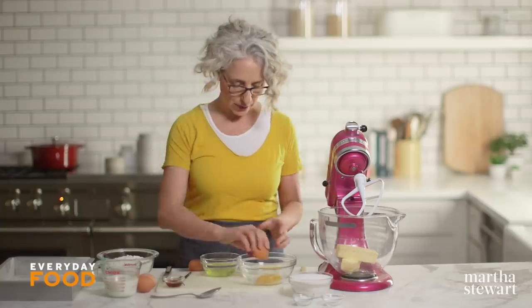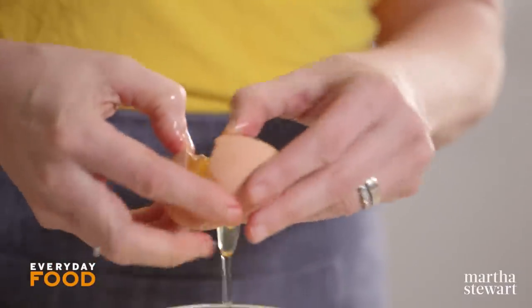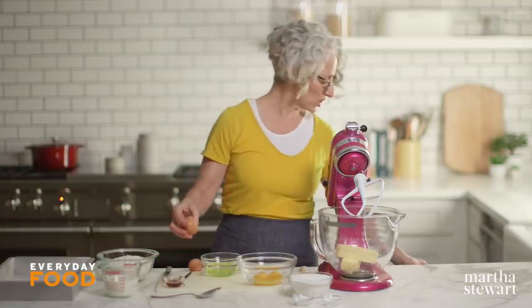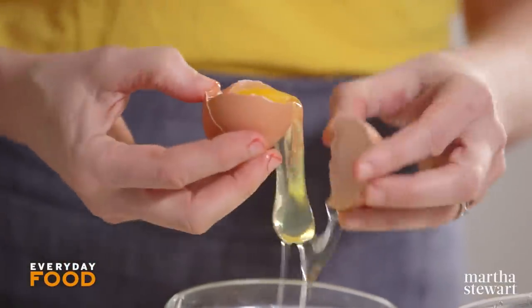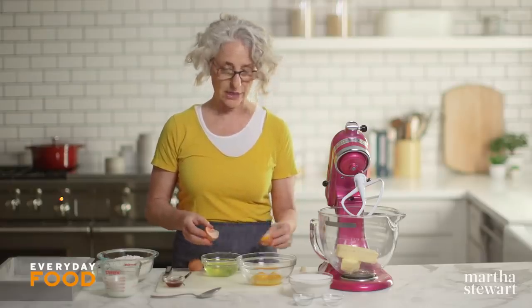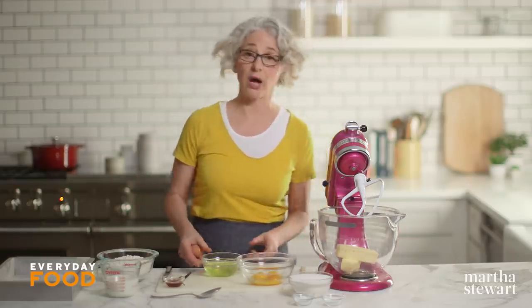Save your egg whites for making a pavlova — you can freeze them, you know. When baking, you're generally looking for your ingredients to be at or about room temperature, which is great for combining but makes it a little more challenging to separate eggs. So if you are going to do this and you're a little worried about separating your eggs, separate them while they're cold and then let them sit for a while to come to room temperature.